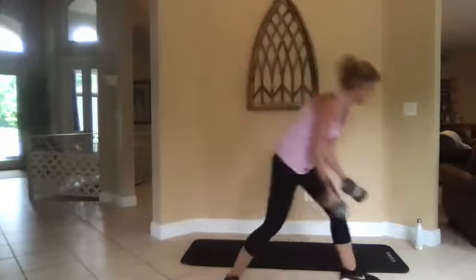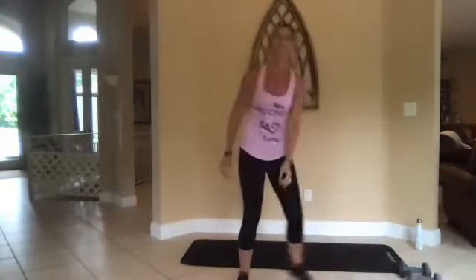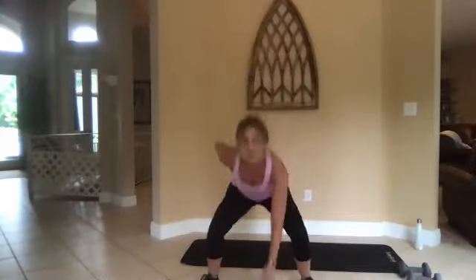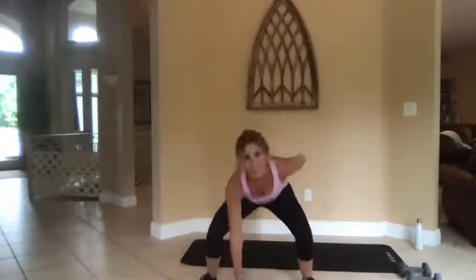Good job, keep it up. Three, two, one, go. All right, drop those weights — squat touchdowns. Low impact is take out the hop, or add a jump. Good job, you can do this — only 30 seconds, we can do hard stuff.